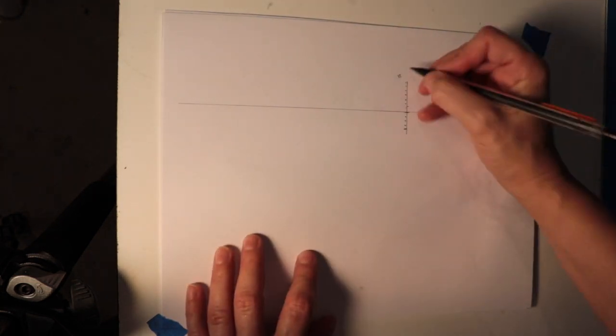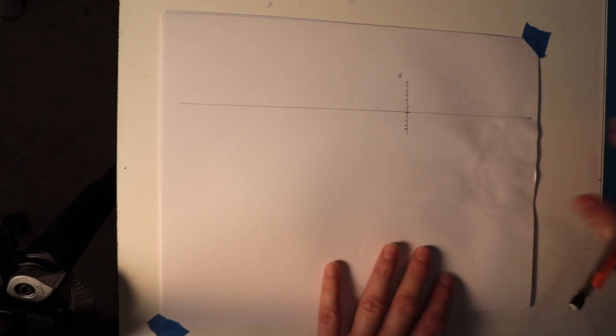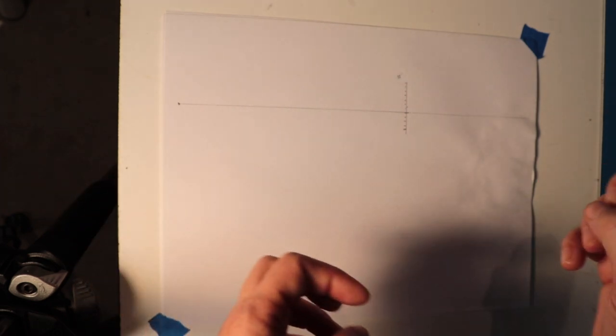Just like in a one-point perspective, your vanishing point will be on your horizon line somewhere. But since we're doing two-point, you're going to have two. For making it up, it's a good idea to get as close to the edge as you can, if not off the paper. It's usually more practical and realistic if you have a piece of paper out here and put your vanishing point there. What's important is the further away the vanishing points are from each other, the more natural and realistic your drawing is going to look.